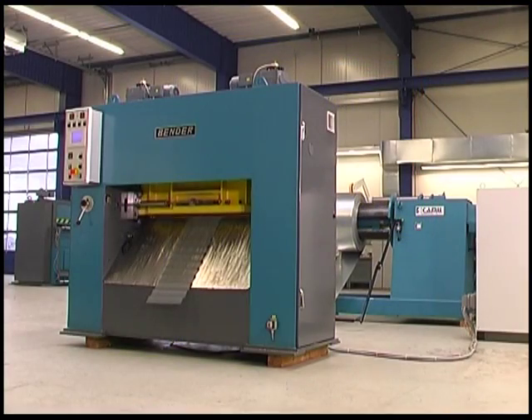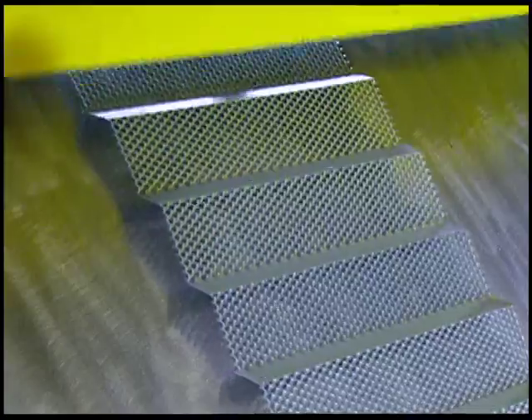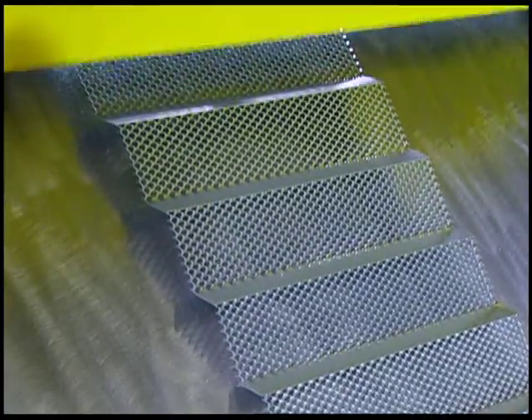There are almost no technical limits when it comes to the production and shaping of expanded metal. With this machinery our customers can let their fantasies run free.